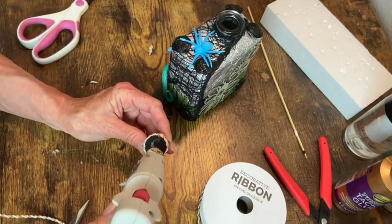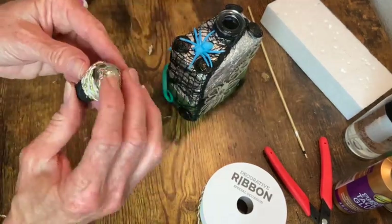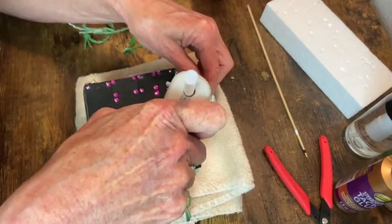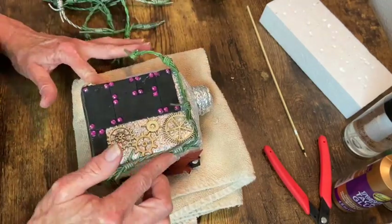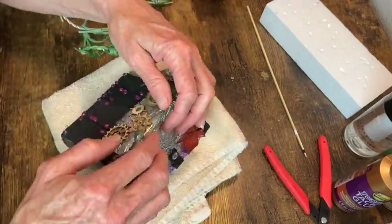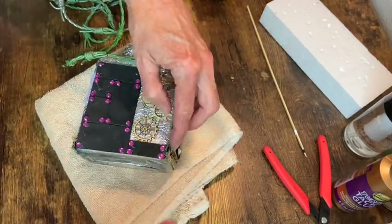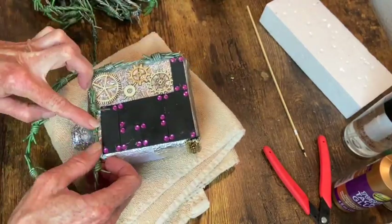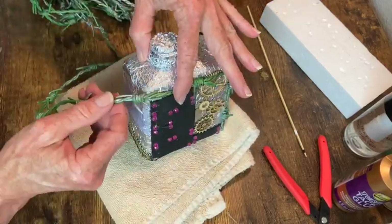Then when that was done I just went ahead and glued another button on top. Now for some barbed wire — it's plastic, I think I got it at Spirit Halloween or one of those places — and it attached really nicely with some hot glue. I just had to plan the placement so that the barbs weren't trying to go around a corner, which made it more difficult to get them glued down.